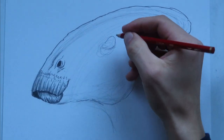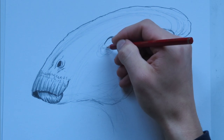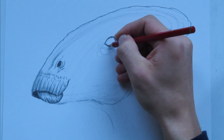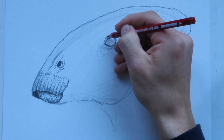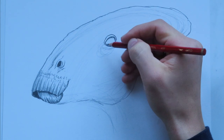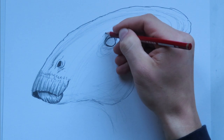We might want to move on to the eye next — looks like the obvious choice. This Parasaurolophus has a large eye; it reminds me of a cow eye for some reason. I'll sharpen my pencil. I'll put a nice eyelid. Be sure to take your time when drawing eyes, because that's a very important part of any animal or human or anything you're drawing — the eye is very important.